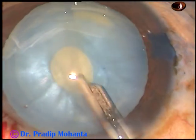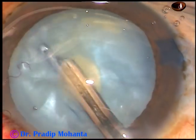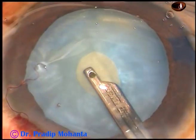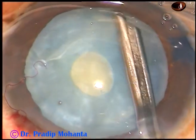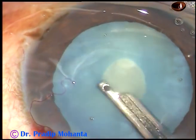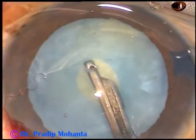In intumescent cataracts, the intralenticular pressure is very high. Once you aspirate some cortex, the intralenticular pressure reduces. But there should not be any elevation on any side — all around, the capsule should be flat after aspiration of cortical matter.